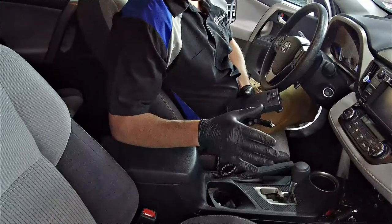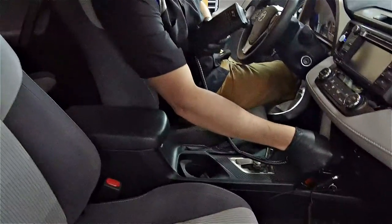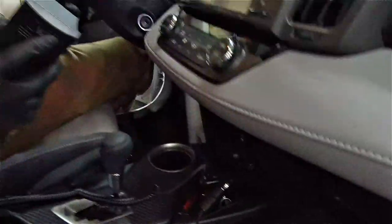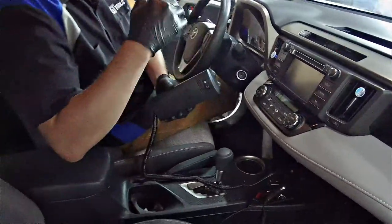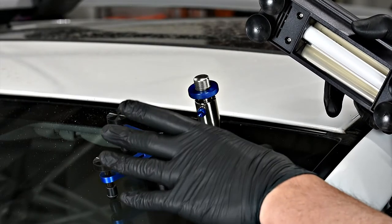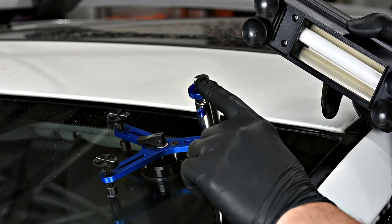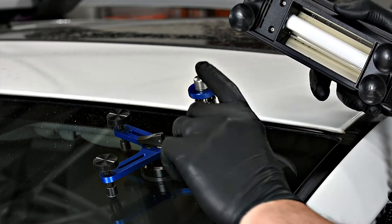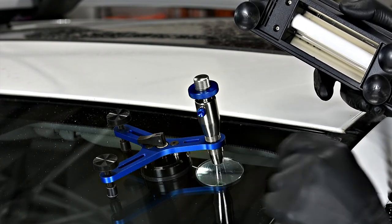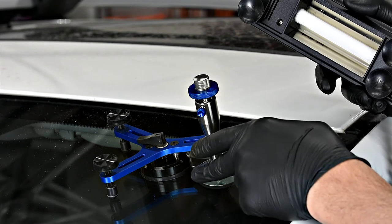We're ready to move to our curing process. We'll take our 12-volt curing lamp, plug it into the port on the vehicle, and cure the repair from the outside. Before we remove the injector from the break, we cure the repair while the injector is holding the resin under a pressure cycle — holding the lamp on each side of the injector for two minutes.